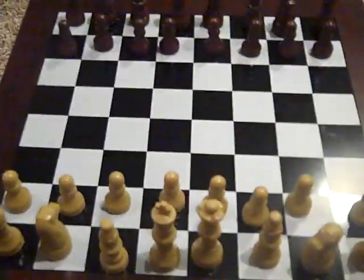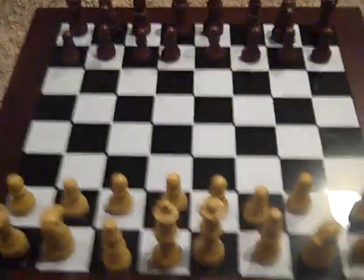Hey everybody, it's Mr. Husker and I'm going to show you guys how to win chess in three moves. So, here is the board — I set the table up already.